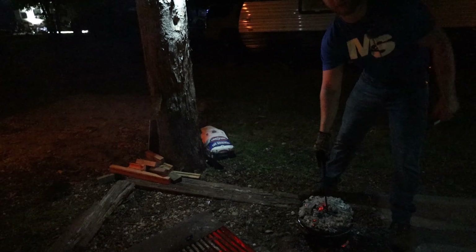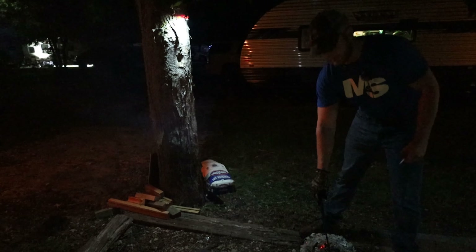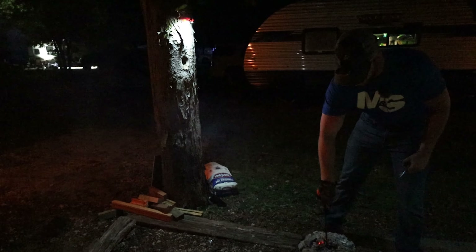All right, let's check and see where we're at. Checked it a little while ago and the bottom was just a little bit doughy, so I put it a little longer with a little more coals in the bottom.